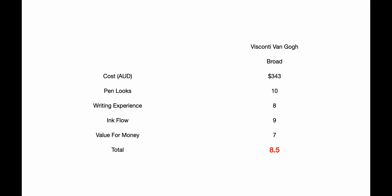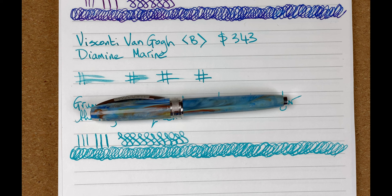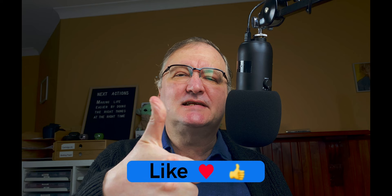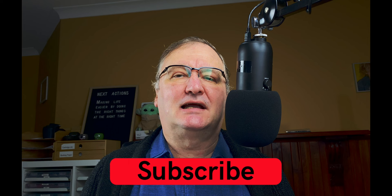That's been my fountain pen focus on the Visconti Van Gogh in Portrait Blue with Diamine Marine. I hope you've enjoyed today's video. What are your thoughts on this Van Gogh pen? It's so pretty to look at — please drop a comment below. Hit the thumbs up button, it helps with the YouTube algorithm, and if you haven't already please subscribe to my channel to get new videos as I release them. Talk to you again soon.